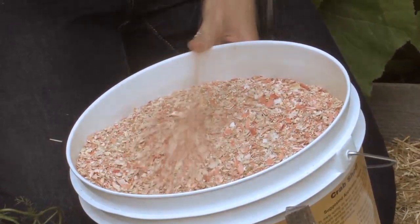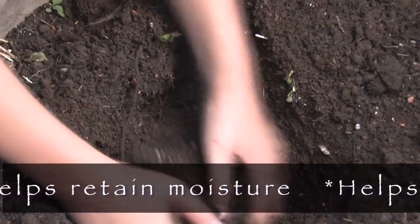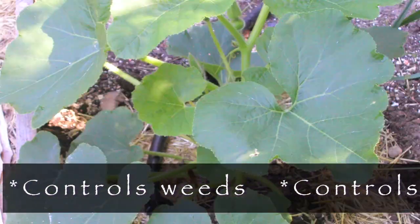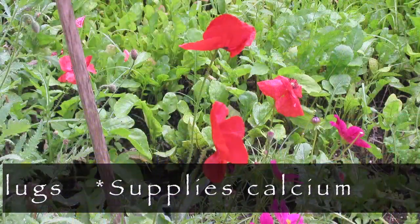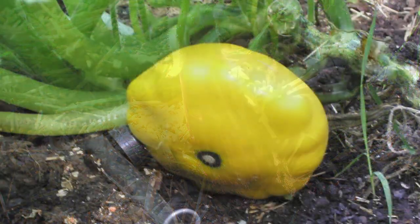So let's go over the benefits of the crab shell. It helps retain moisture. It helps build organic matter. It controls weeds. It controls grubs, nematodes, fungus, and slugs. And it supplies calcium to your soil. So it's an excellent additive to any feeding program.